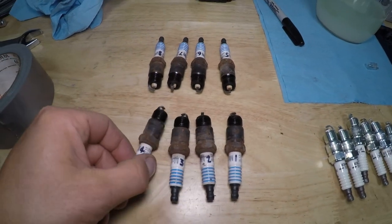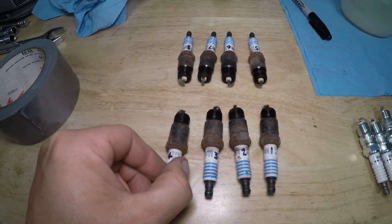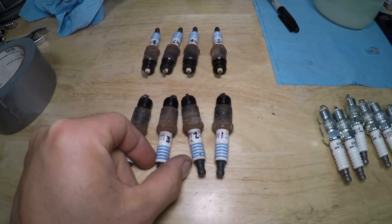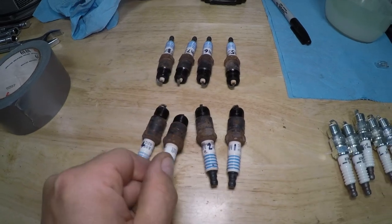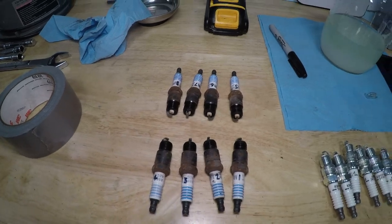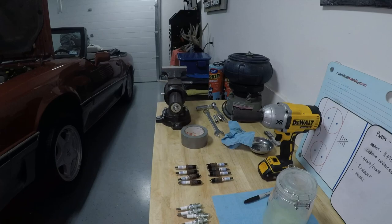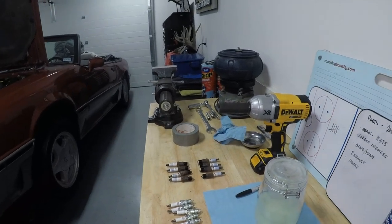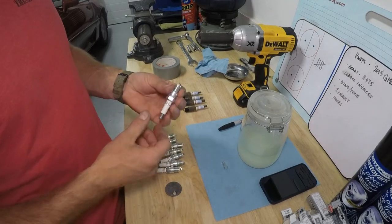Plugs are out and they don't look too bad, to be honest — for being original. I can't get over the fact that these are the original plugs that came in this car, but anyway, there they all are, pretty clean. That's a good sign. Now what I want to show you is setting up the new plugs.